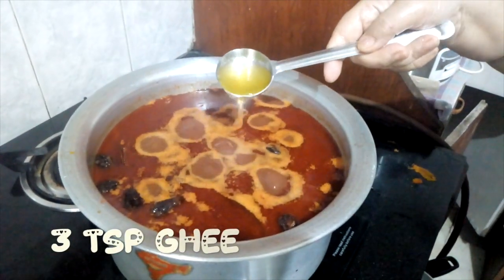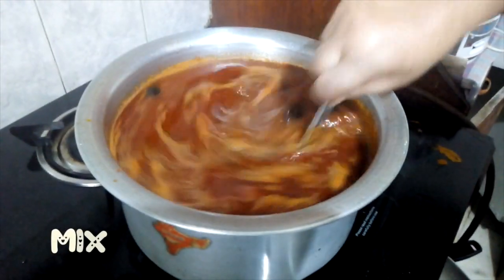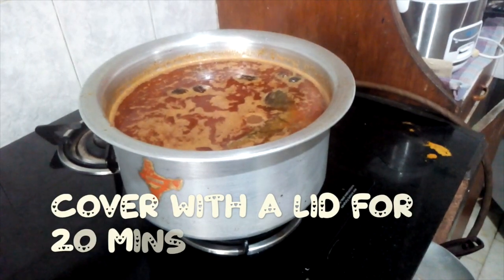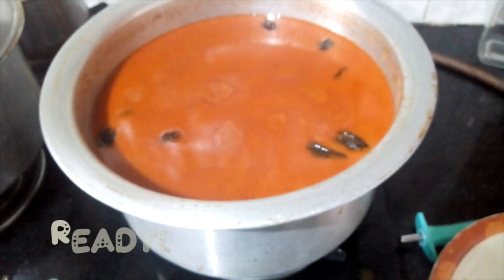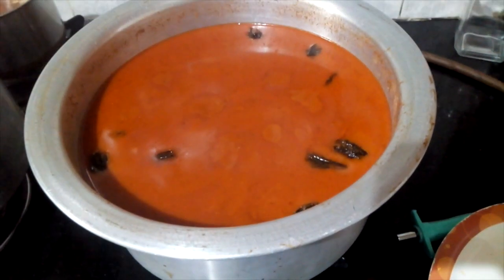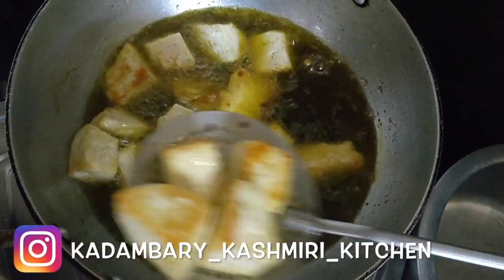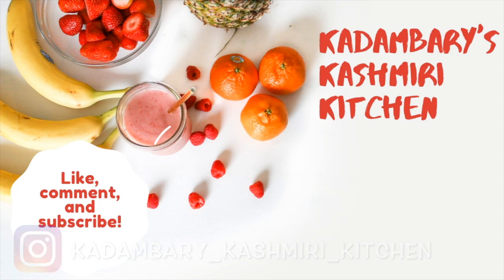When it starts boiling, add 3 tablespoons of ghee and mix it well. Cover it and mix it well. Now add ghee and stir thoroughly.